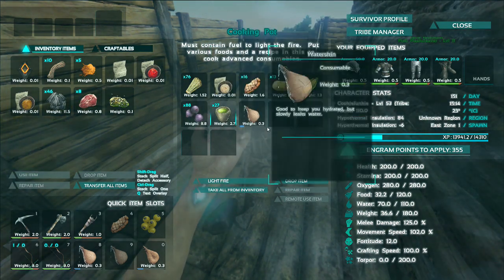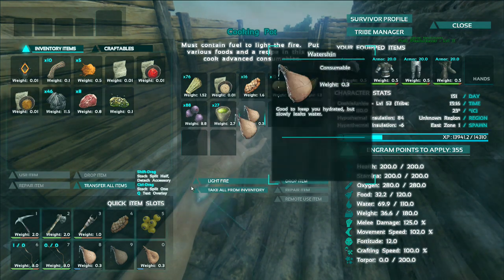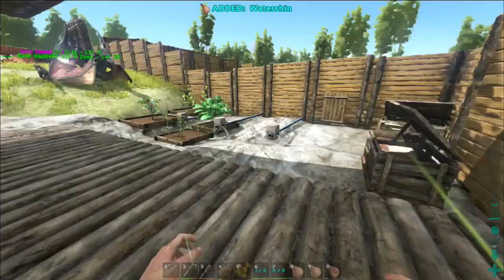And then you have the water last. Now this won't work because the water skin is less than 25% full, so you need to go fill it up somewhere first before you can even cook anything.